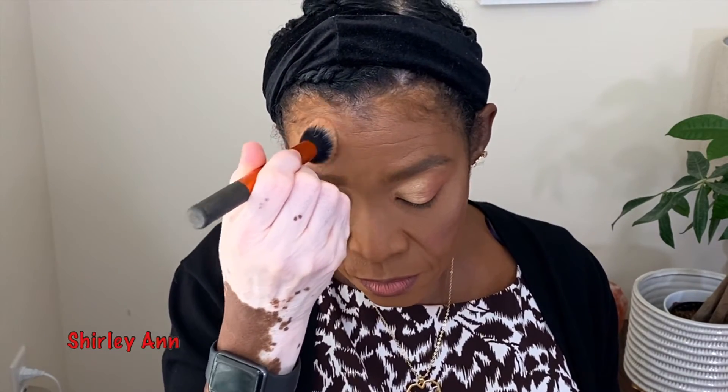Just a little, just a little — just doing just a little of the highlighter.